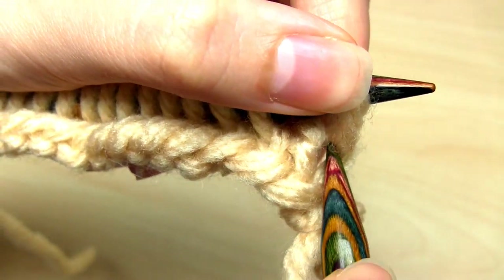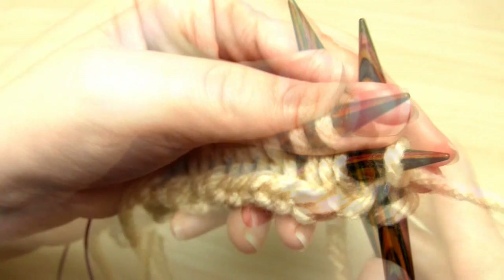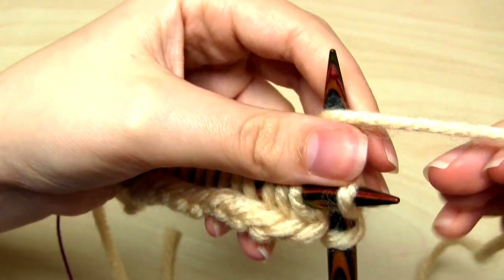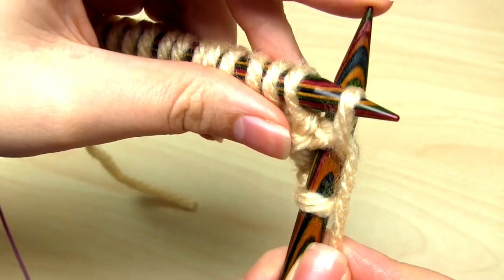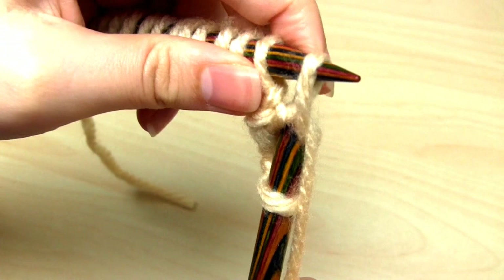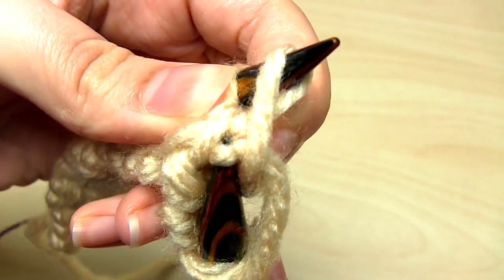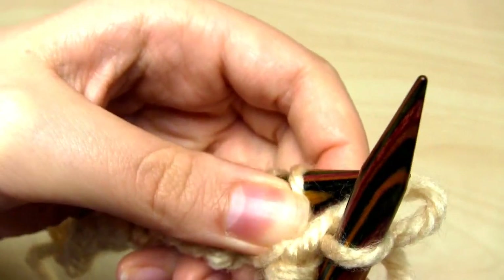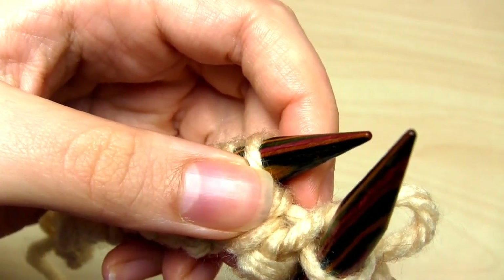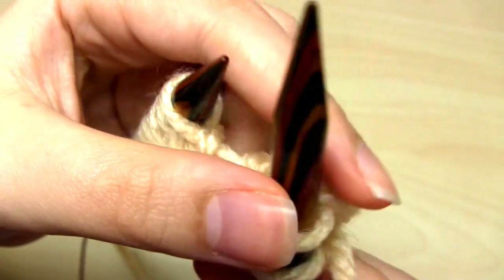Once you've done that, you treat it as a normal knit stitch — cross the right hand needle behind, wrap the yarn around the right hand needle point, and then pull that yarn back through the stitch. Be careful at this point that you don't pull the needle through the stitch that you normally would. Then as usual you push that stitch off the left hand needle to complete it, and that's one knit one below stitch completed.